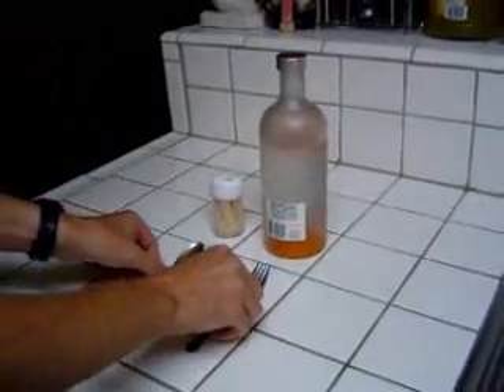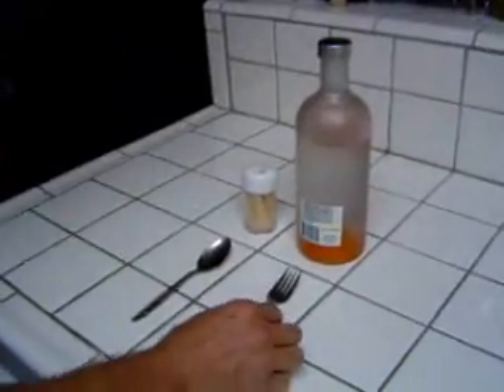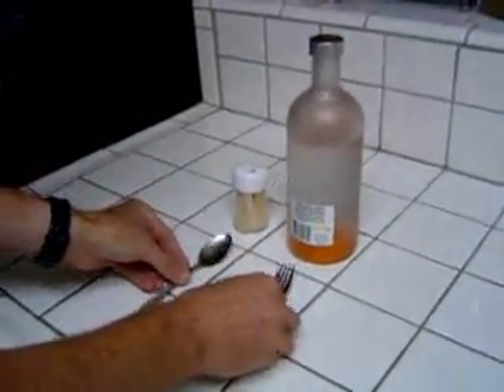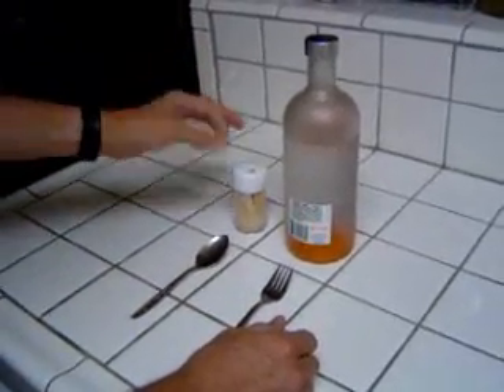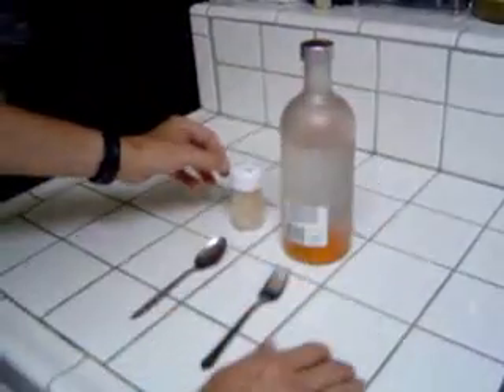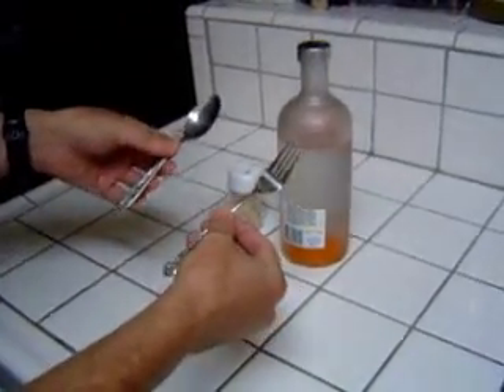What we are going to prove is that a fork and a spoon are not too heavy to be balanced on the tip of a stick. What we are going to use is toothpicks, a regular bottle — it can be any bottle — a fork and a spoon.